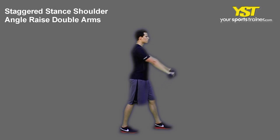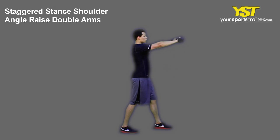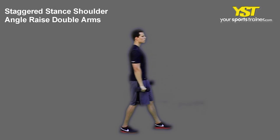Raise both extended arms at a 45 degree angle in front of your body until the weight reaches your eye level. Rotate your hands so your thumbs are pointed up. Do not arch your back nor shrug your shoulders. Reverse the movement to return to the start position.